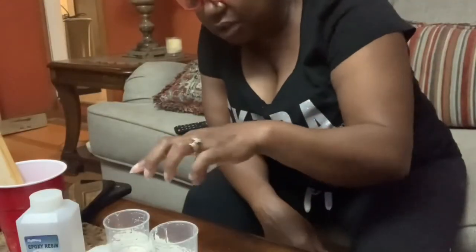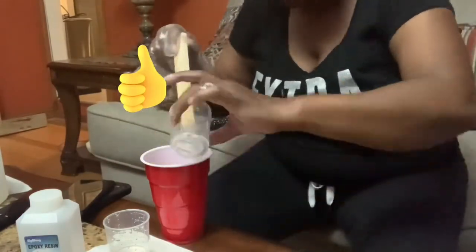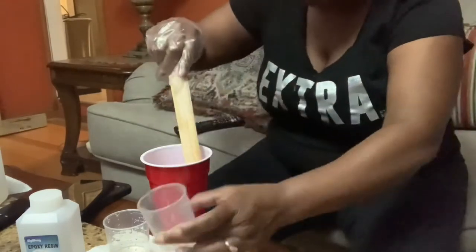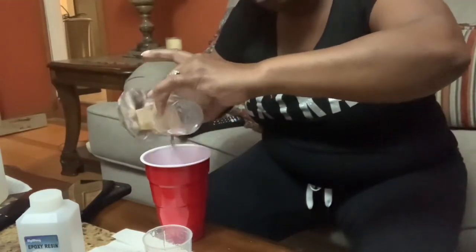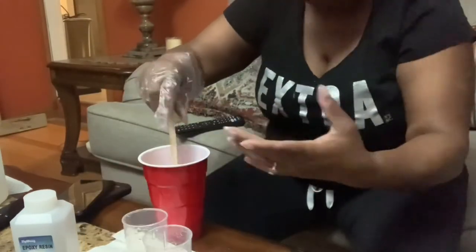Now it's time to mix my epoxy. I'm mixing equal parts, so I'm wearing my gloves — you should wear gloves. I'm pouring one cup or two cups of each into a larger container and stirring it for five minutes. Each epoxy is different, so you should follow the directions on the packaging.